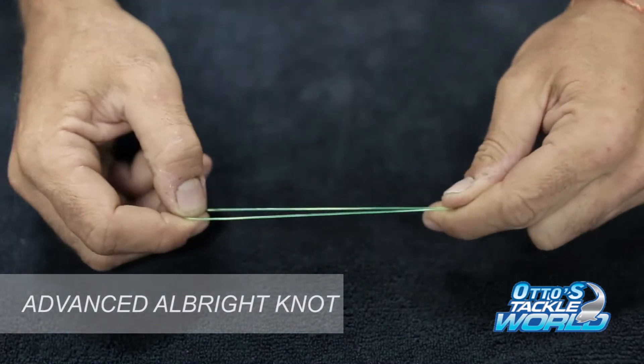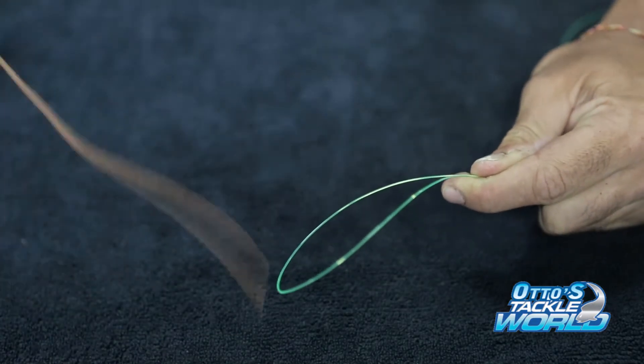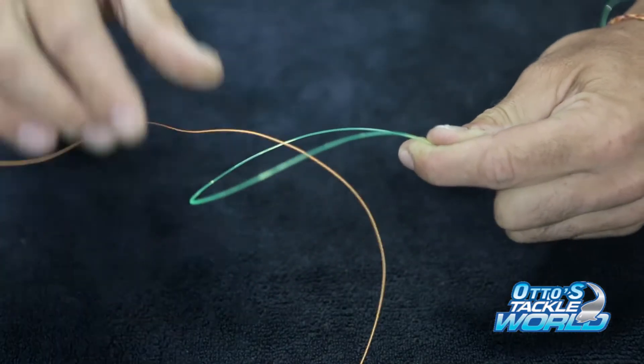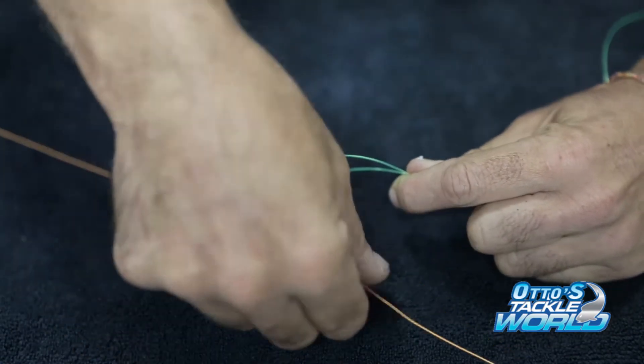Make a small loop in your leader material. Now take your braided line and pass it through the loop that you've made in your leader, leaving yourself at least 15 to 20 centimeter tag end.